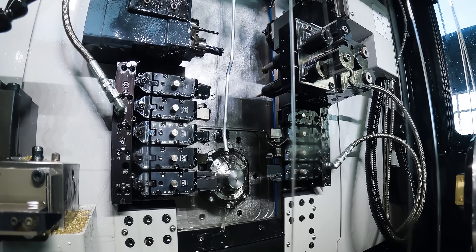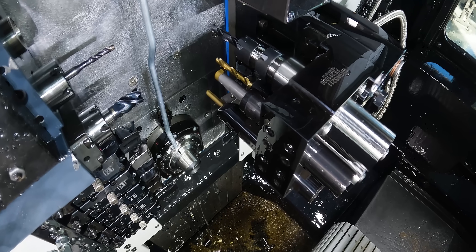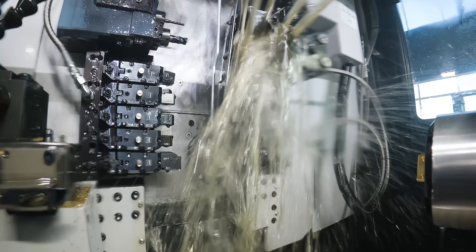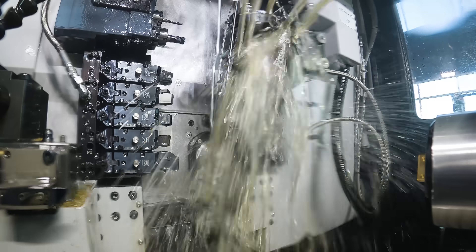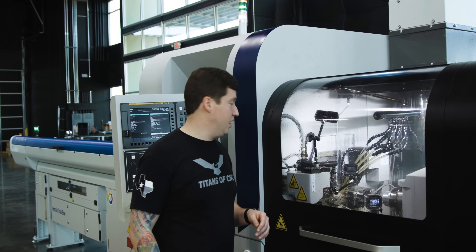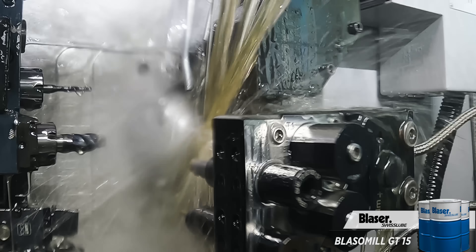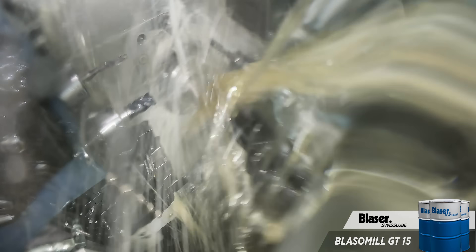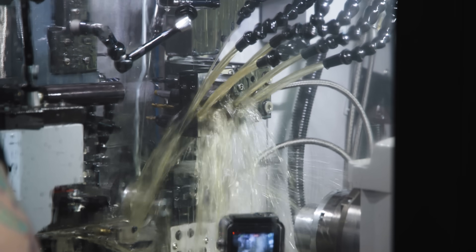Everything's tightened back down, so let's run another part and see how good this really repeats. It is really impressive to me that you can just pull that holder out of the machine, throw it back in, and the coolant's all plumbed and ready to go. That is really, really convenient, especially with how nicely aimed it all is — right on top of the tool, behind the insert — so it's getting perfect coolant flow. I can just take that out, put it back in, don't have to worry about hooking anything back up.